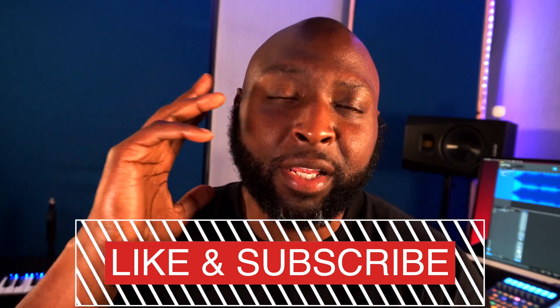Without further ado, I'm going to get right to the topic of this video. Before we jump into the computer, we're going to be talking about the SSL Fusion plugins. For me, I wanted these plugins because when I used the hardware, it gave me a sound that I didn't have to work hard for. When I finally got my hands on all the separate plugins, I made a preset that puts the plugins in order of how they work on the hardware unit, from top to bottom, left to right.